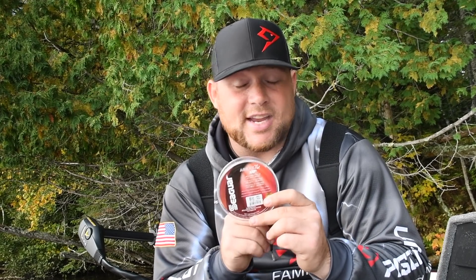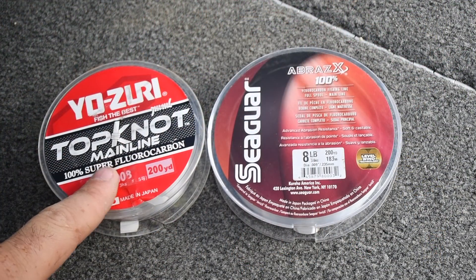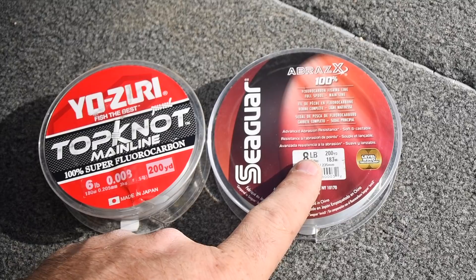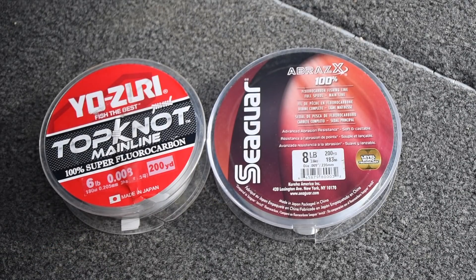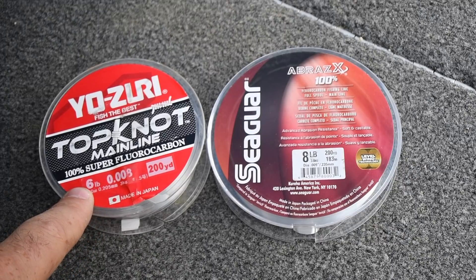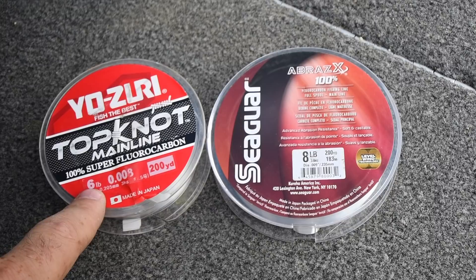We've talked about our weights, we've talked about our hooks — now we're going to talk about leader line. Leader line is an extremely important component of the drop shot system. This is what your hook is going to be attached to; it takes all the abuse down on the bottom, being dragged through rocks and wood. You want to make sure you get a quality leader line. Here we have two different spools: on the left, six pound test, and on the right, eight pound test. Both of these lines are 100% fluorocarbon. Fluorocarbon is extremely important when you're drop shotting because it has less stretch than mono and it's also very abrasion resistant around rock. If I'm on a really clear body of water where the fish are very finicky, I will go down to a six pound leader — at that point you need to ensure your drag is set perfectly to make sure you're not breaking off those fish.